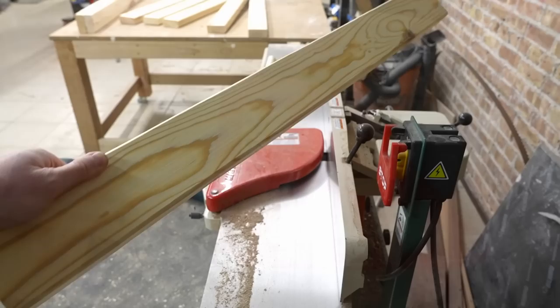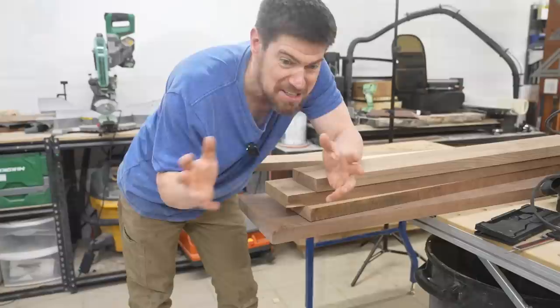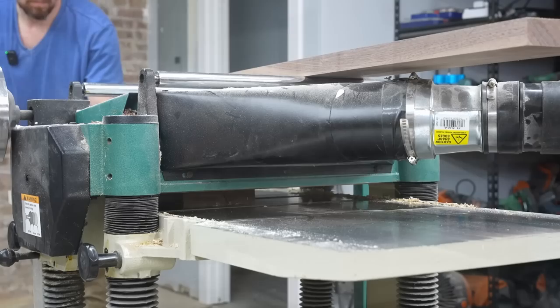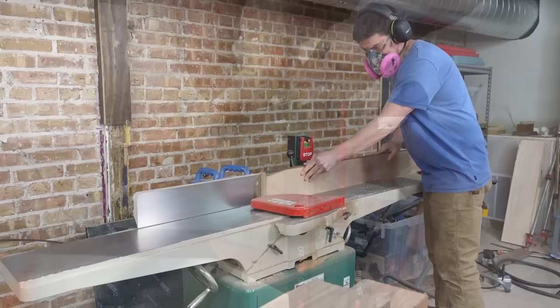I've got some six-quarter walnut here. We're going to mill it up and get to the glue-up of my top. I've got a checklist for my desk: a nice walnut top, wireless charging, built-in outlets, cord management, built-in speaker stands, and I'm sure I'll think of some other stuff along the way. For this one we're just winging it — my preferred building style. I thought using solid walnut for the pro desk build would provide really good juxtaposition next to the two-by-four desk that Cam is building.